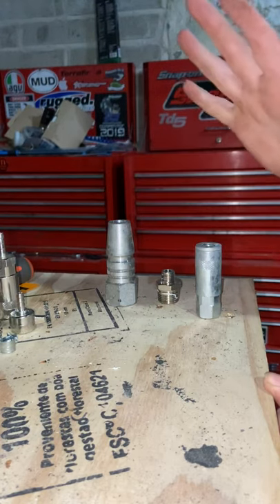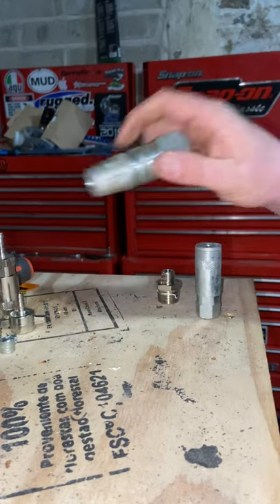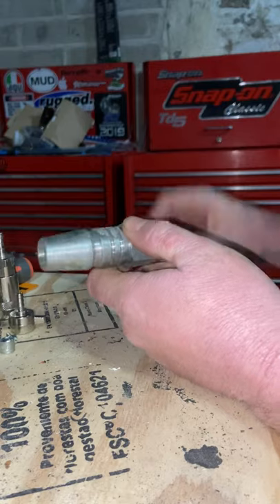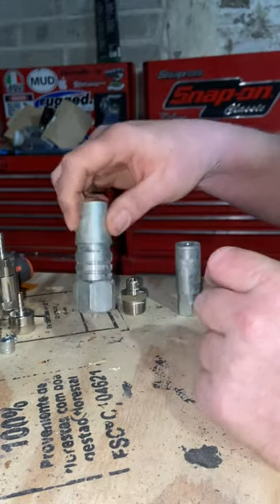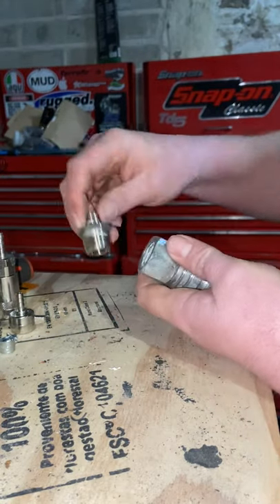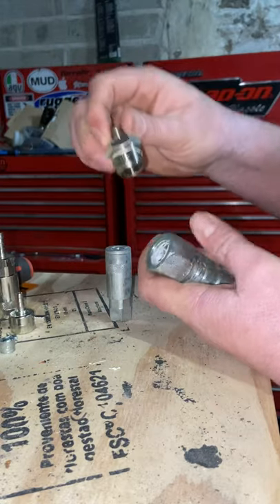So what you'll need — I've got all this from HGV Direct in the UK, but there are plenty of other suppliers out there. You want your pokey bit; this is what you insert into the red end into your emergency brakes. This adapter has a half-inch BSP thread in it, and the other adapter goes from half-inch BSP to quarter-inch BSP, which is what the PCL fitting is.